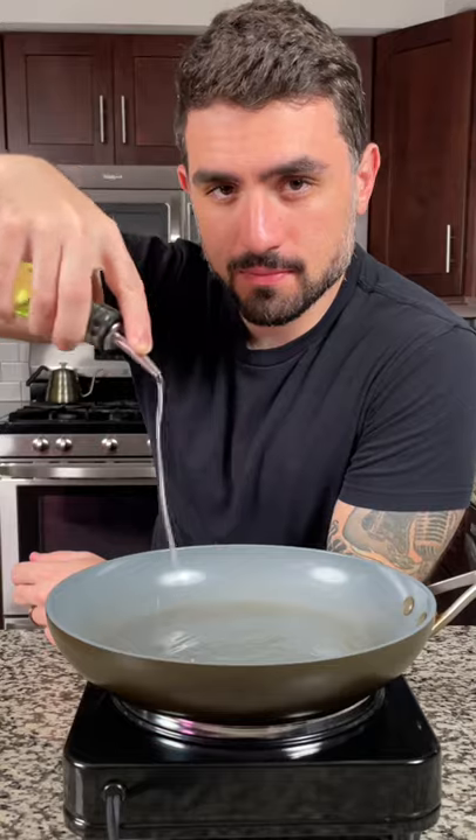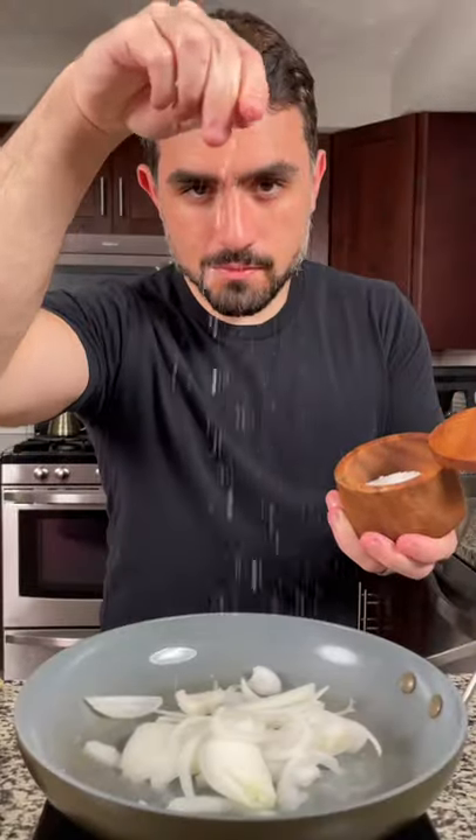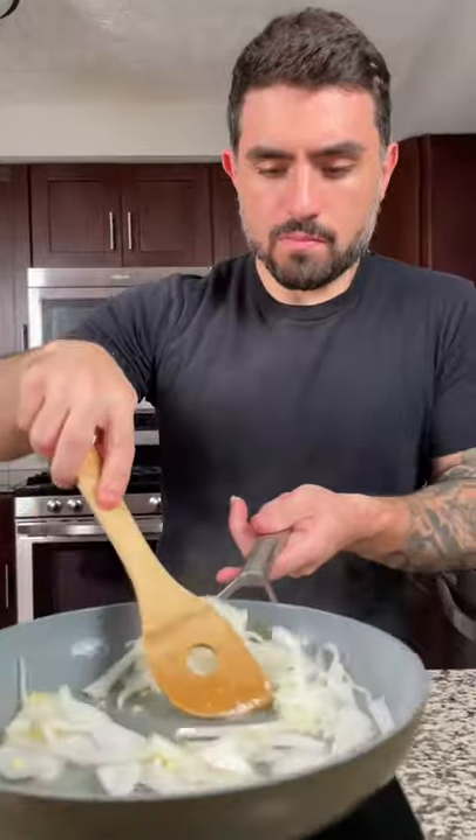In a pan on medium heat, add about three tablespoons of grapeseed oil. Add your onion and season with salt. Next add your ginger and your garlic and saute until fragrant.